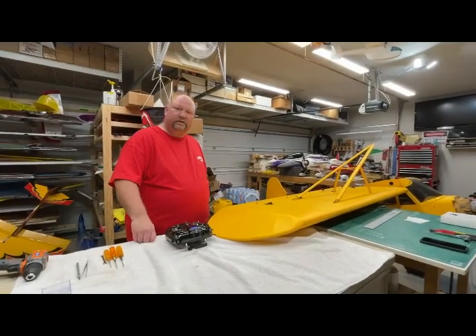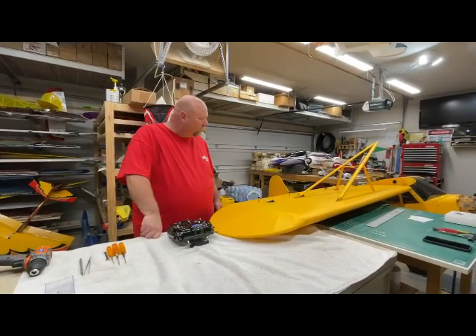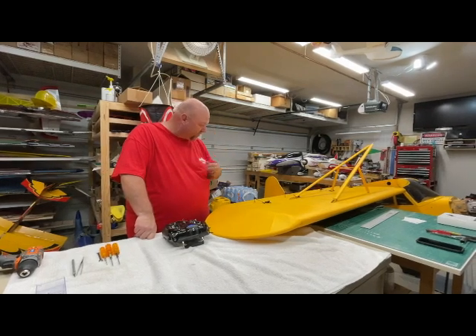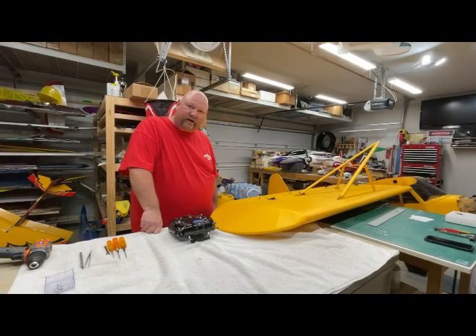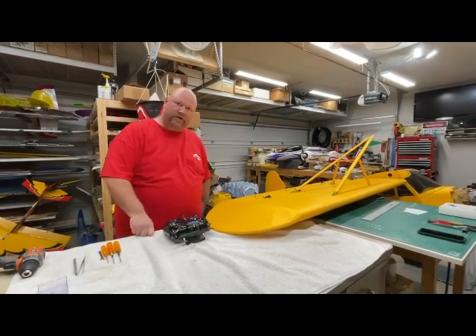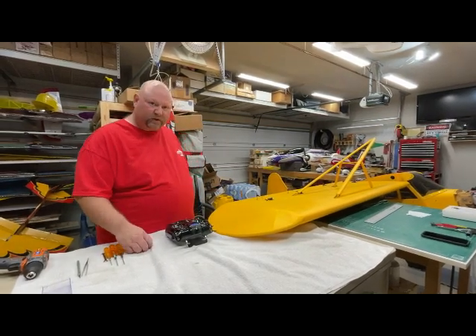Hey guys, Mo here again showing the new feature of programming X-Bus servos. We're working on Norm's Cub and just put 8411s throughout the wings, with everything on X-Bus now. I just want to show you quickly how easy it is to tune this out, so please follow along.